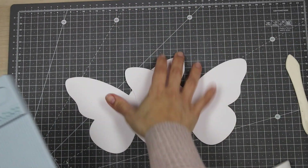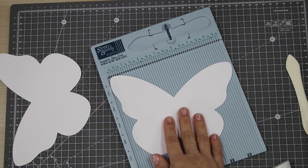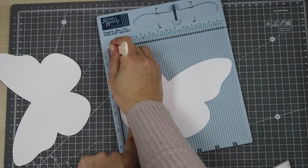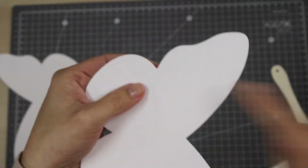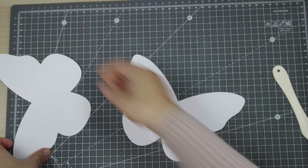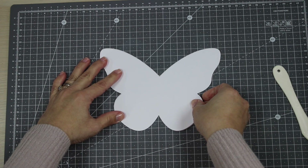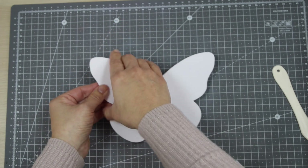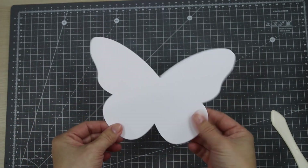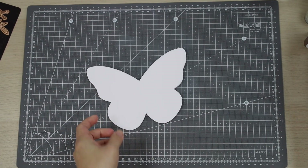Now let me show you a side folding option. We need two five by seven inches butterflies. Place one on the scoring board so the wings are aligned with the edge, and score at one quarter of an inch. Fold those little flaps towards the back of the butterfly. Add glue over those flaps and place the other die cut butterfly over, making sure everything is aligned. Add pressure on the areas you're sticking together to ensure a good bond, and the butterfly card base is done.